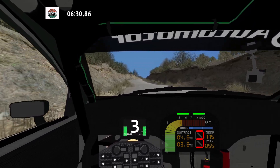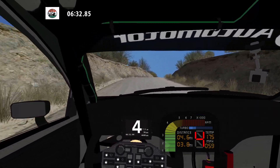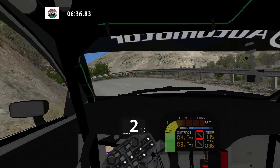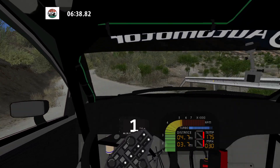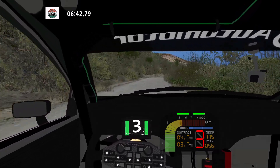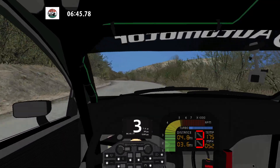Caution. Medium right over crest, into K left tightens. Bad. Narrows. And medium right. 30. K right, and K left wide out. 70. 30.